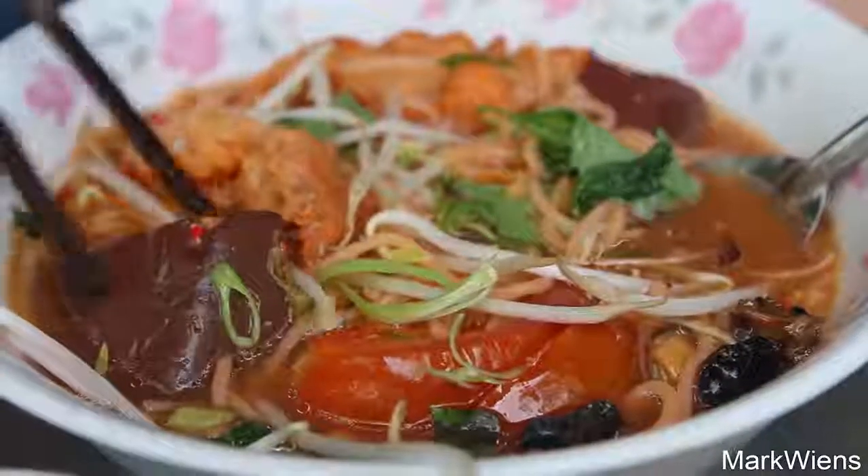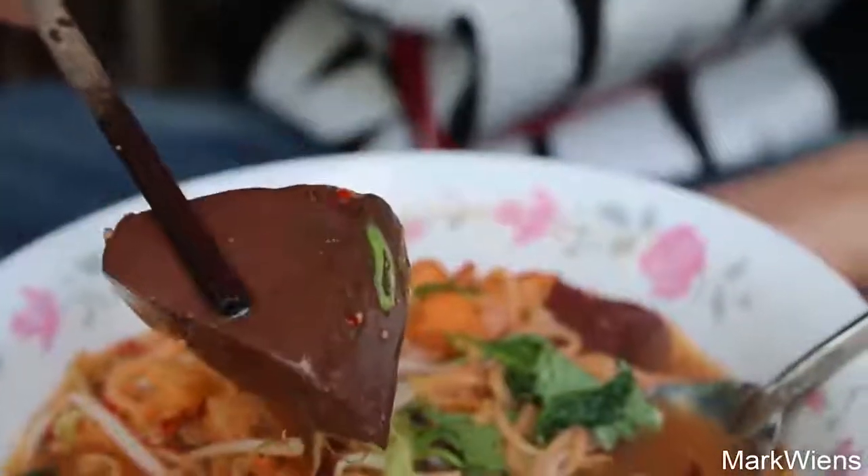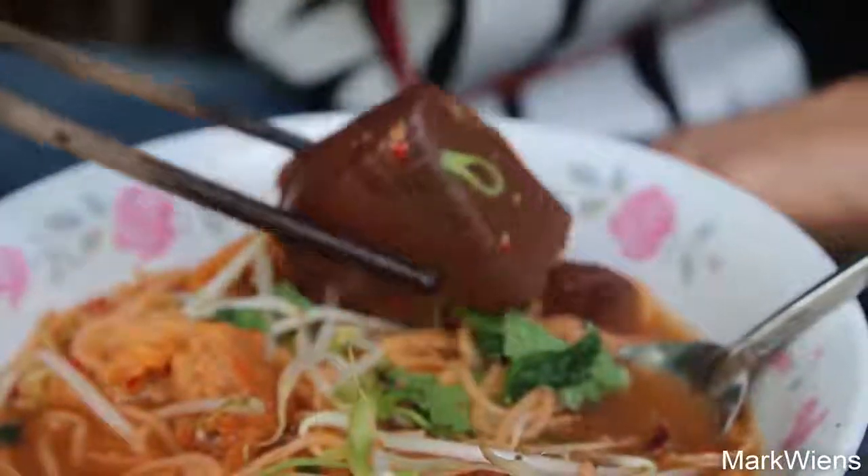That is one of the better meatballs I've ever had. It's like a hot dog ball, but with more texture to it - more of a bouncy texture. I bet if you threw that on the ground, it would actually bounce off the ground. That is very good though. Another part of eating bun rieu is that it comes with nice chunks of congealed blood. So this is like blood jelly. It's good. It really is kind of flavorless - it's like a bouncy piece of jello.